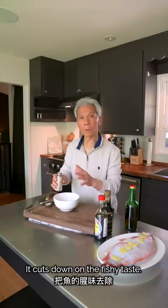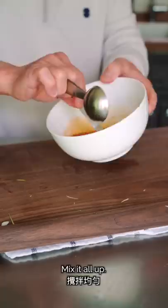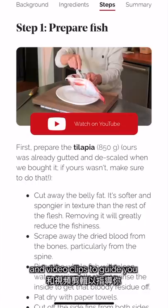The sauce uses sugar — about half a teaspoon — and salt, also about half a teaspoon. Let's mix it together and taste to see if it's enough. We have all of these ingredients listed on our blog at madewithlau.com, along with step-by-step instructions and video clips to guide you as you make the recipe at home.